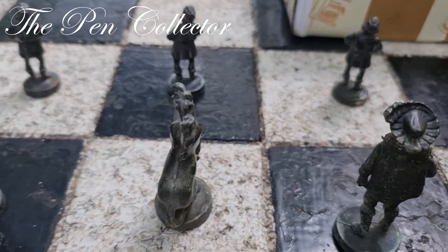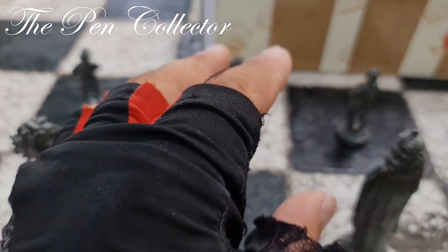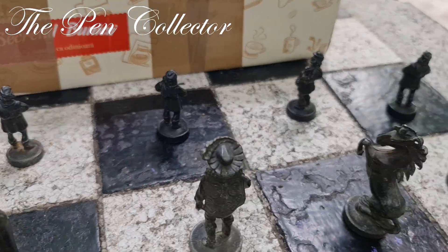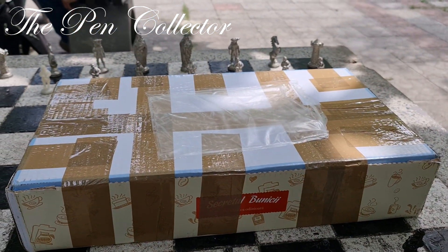You will see a nice chess set. Till then, let me show you these beautiful chess pieces — you probably know them, they are made out of iron or lead. Beautiful chess pieces, and this is the box.